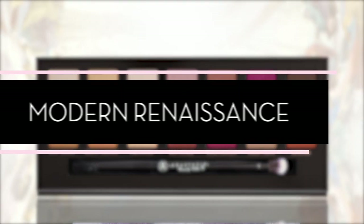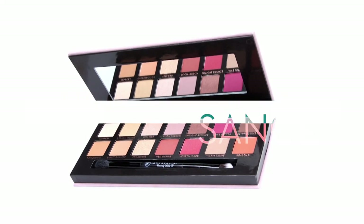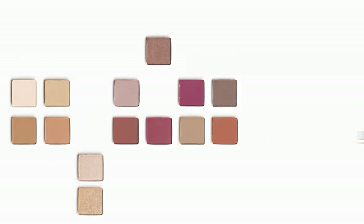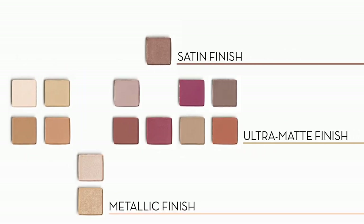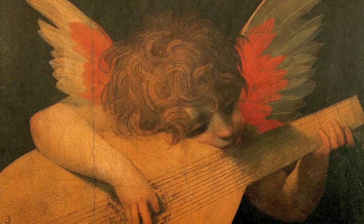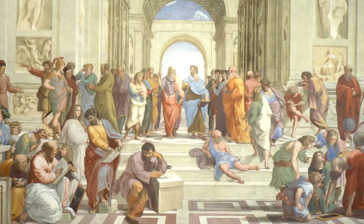Today we're here to talk to you all about Modern Renaissance, our latest and first ever permanent palette. The goal was to make eyeshadows that are essentials, and that meant we had to do a lot more mattes than shimmers and metallics. I was inspired by paints and resins used in Renaissance art, and I named the shadows as such. I wanted this to speak to the authenticity of the Renaissance and to really speak to the art of the time, which in a way is very natural.